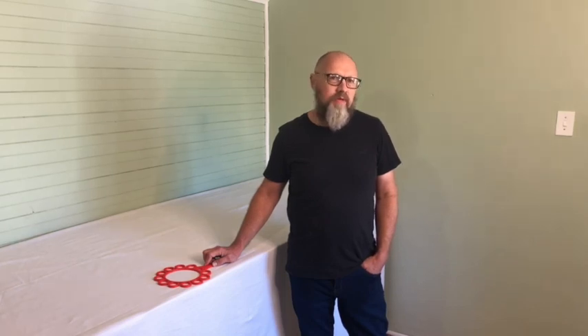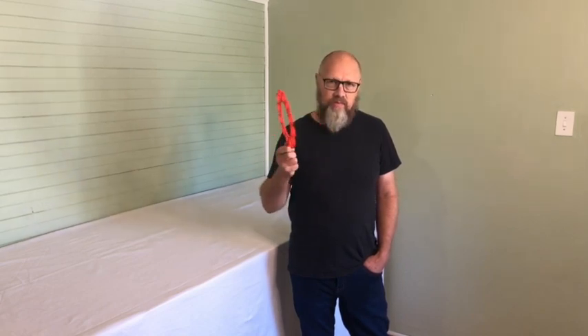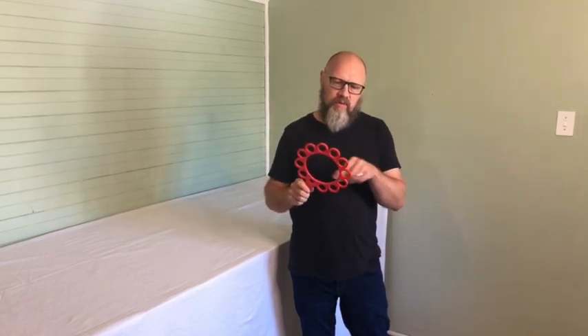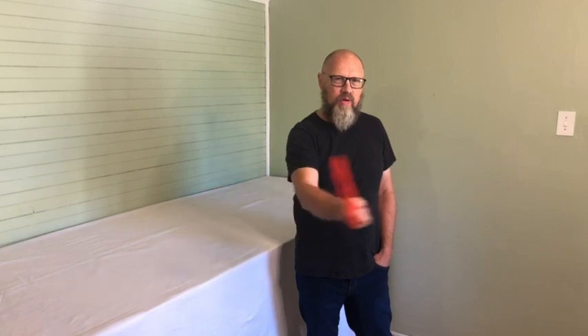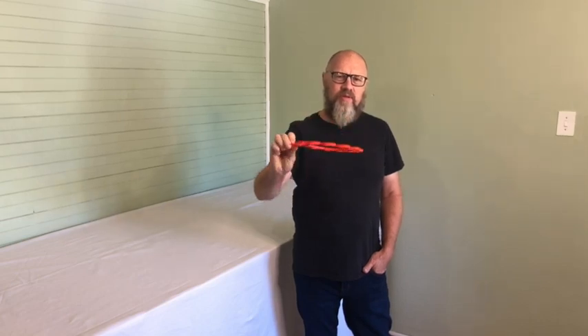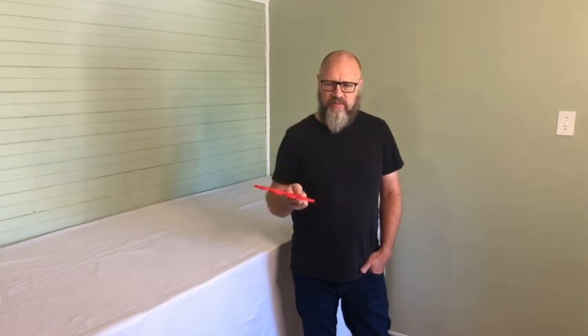Today we're going to speak about something very interesting — 3D printing. Maybe some of you have 3D printers, some of you want one, and maybe some of you have never heard of it. This is an example of something that was conceived by my wife. She wanted something to blow a lot of bubbles — a big bubble and a lot of small bubbles at once. You dip it into soap solution and swipe it through the air and out comes the bubbles. This is a 3D printed object; I drew it up in 3D software and it was 3D printed on a printer.